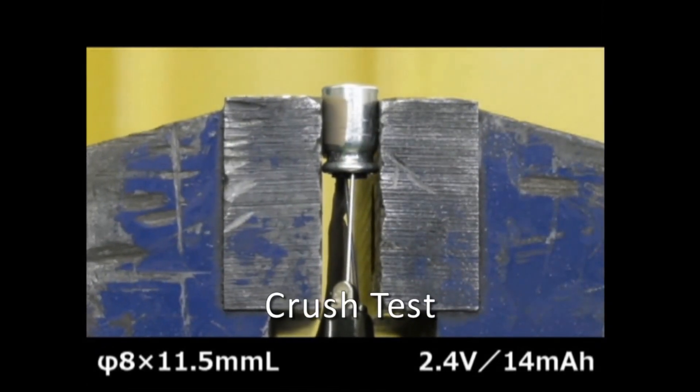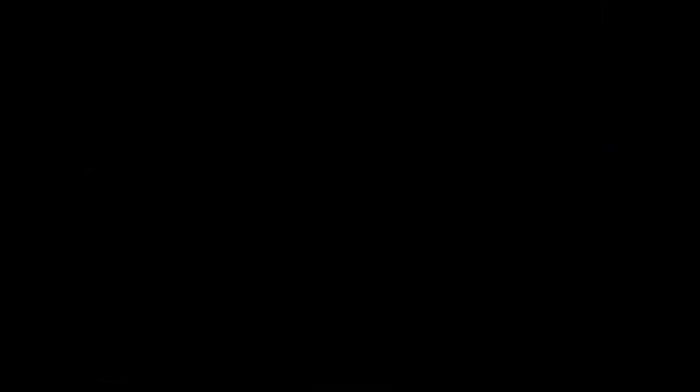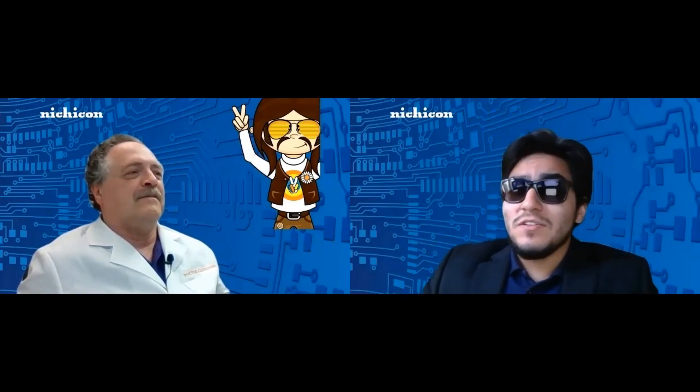Let me show you another example video. I have heard it said that this video is impressively unimpressive, or something like that.